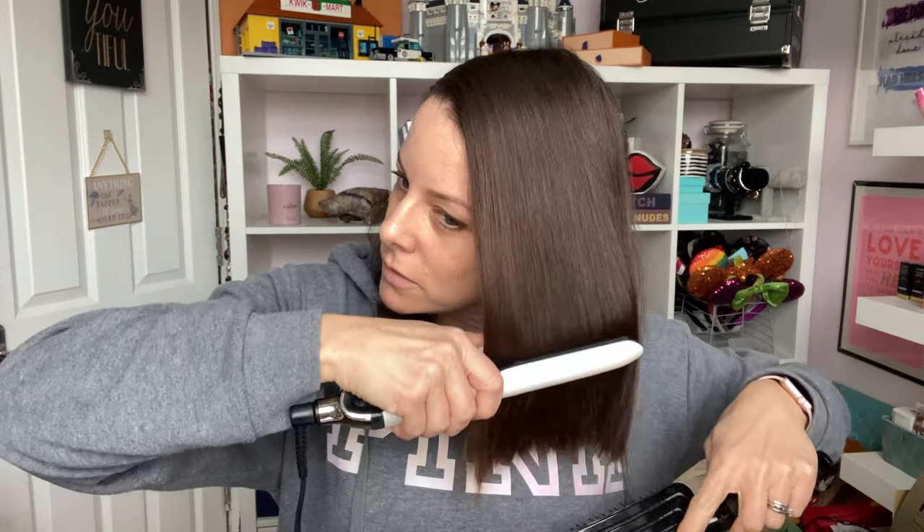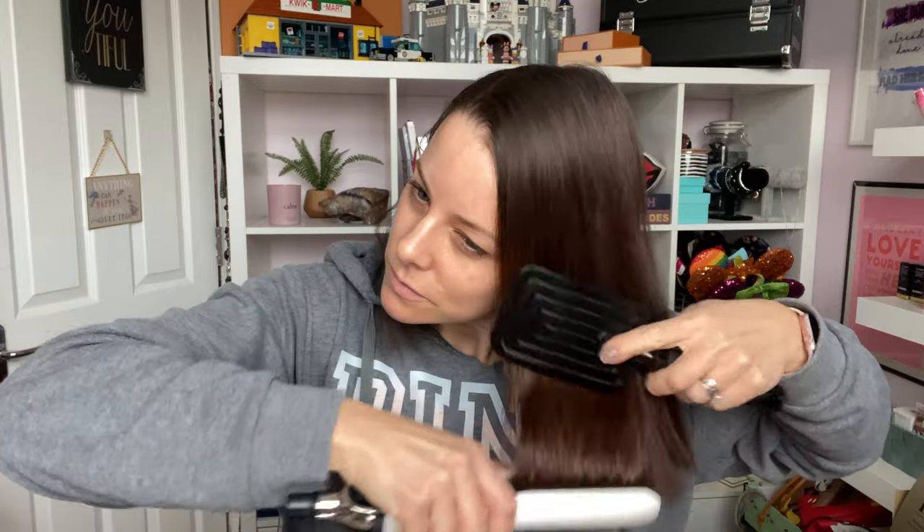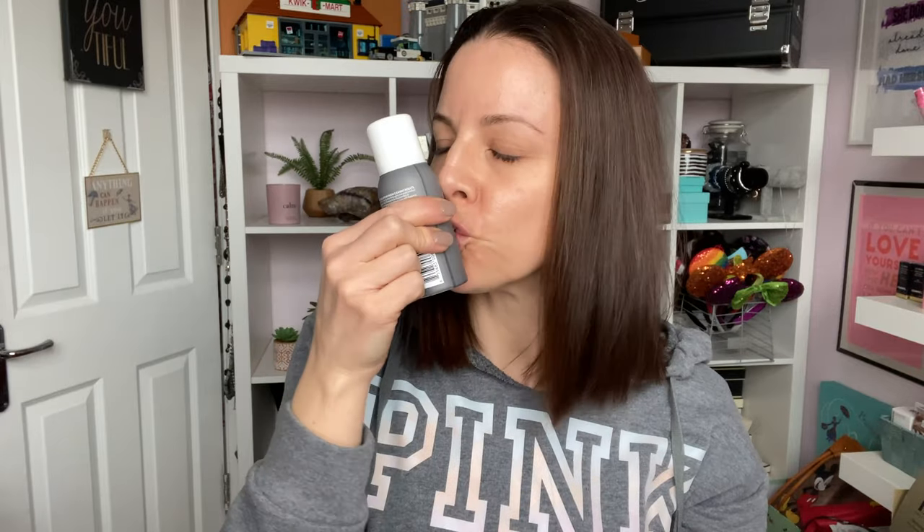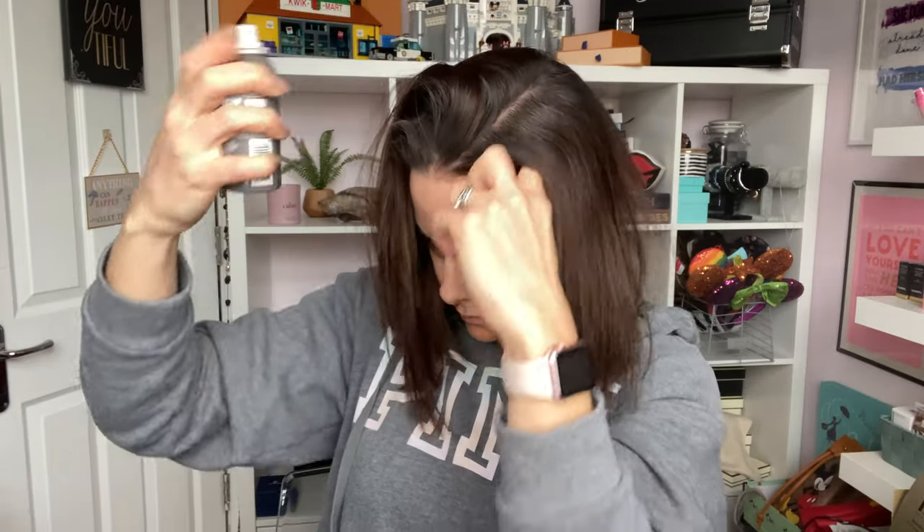Before I add any products or dry shampoo, I actually quickly straighten it first. These are just my GHD Platinums — I don't know the exact model but they're amazing. I don't section it, I just go over the top and smooth out any kinks. Then I go in with the holy grail — the Perfect Hair Day dry shampoo — and I section it into big one-inch sections and spray it onto my roots, shaking the can as I go. Section, spray, section, spray, all the way around.